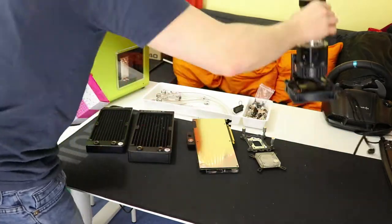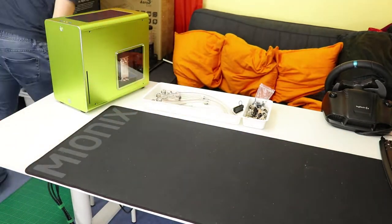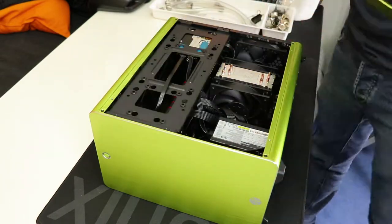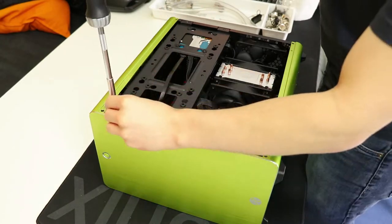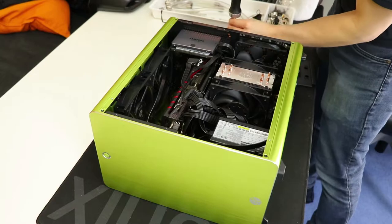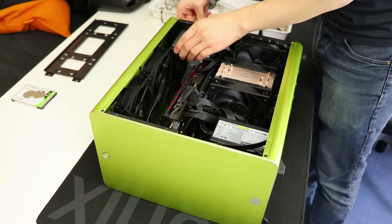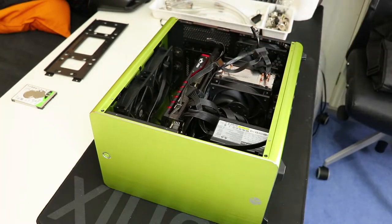Preparing for the watercooled build from the aircooled build, I'll show you the dismantling process quickly since there are a few setup changes happening. First off, I'm using a desk mat to build on — I'd 100% recommend using this with this case or something soft like it. Anything that's soft and won't scratch the anodised finish of the aluminium panels will do. Don't use something fluffy, but a smooth fabric surface will do just fine. I'm surprised nobody had an issue with the placement of the drives on the back panel from the aircooled build, but this will be changing for this build.